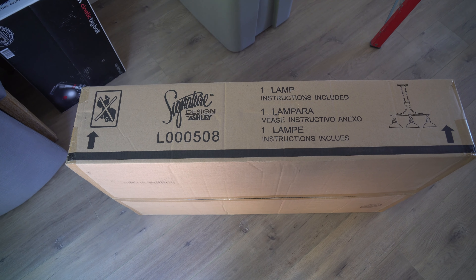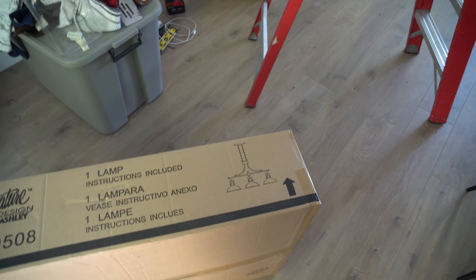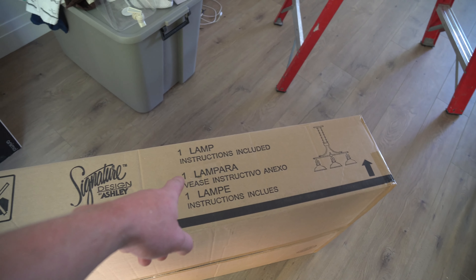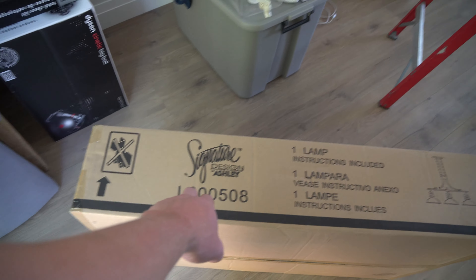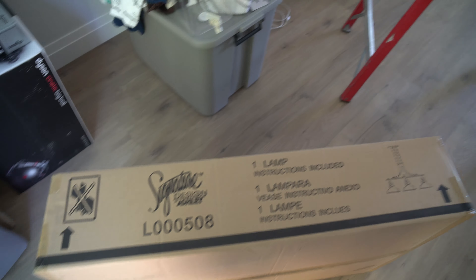Hey guys, how's it going? Ghostly Rich here. Today we are going to be installing a rustic light. It looks like this — it's going to hang over our table. We're going to throw that up, and you can see one lamp is included. Signature Design by Ashley, that is the model number.